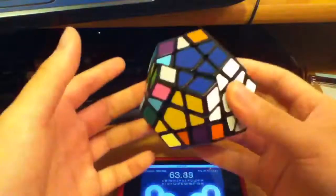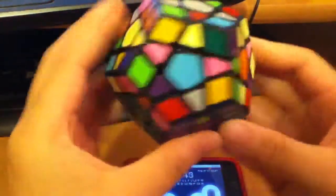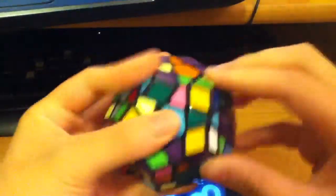I'm a lot slower on this cube because of the color scheme — I use my own custom color scheme. And as you can see, just the first layer is taking me a minute because I don't know which colors to look for.